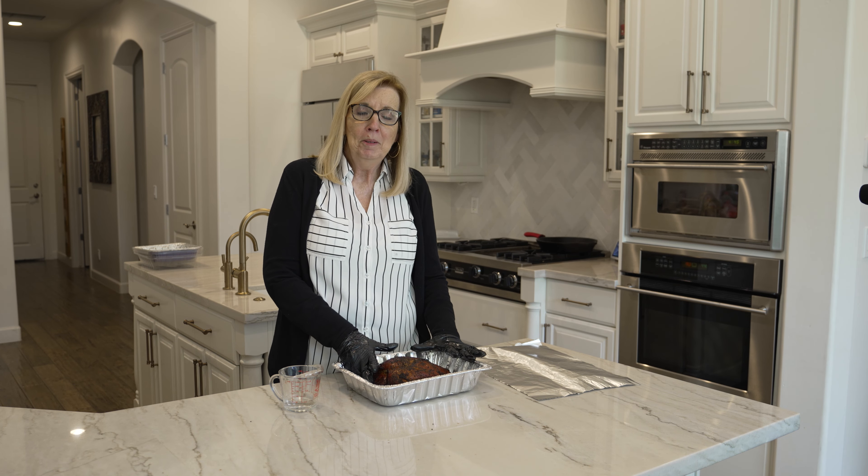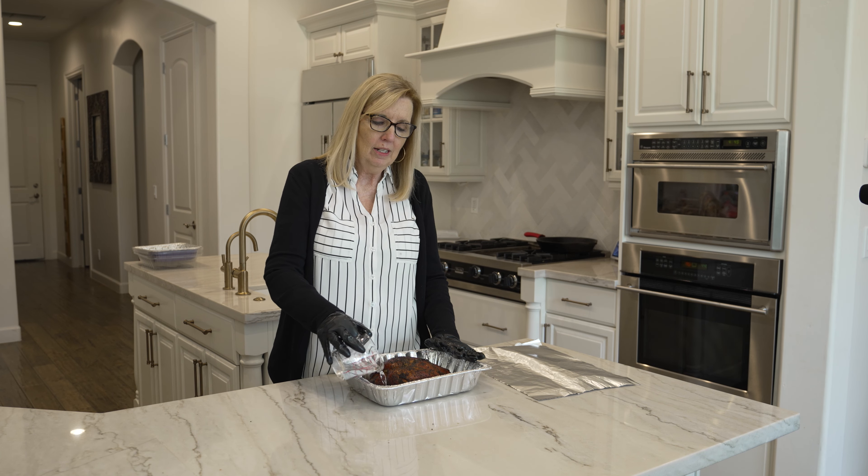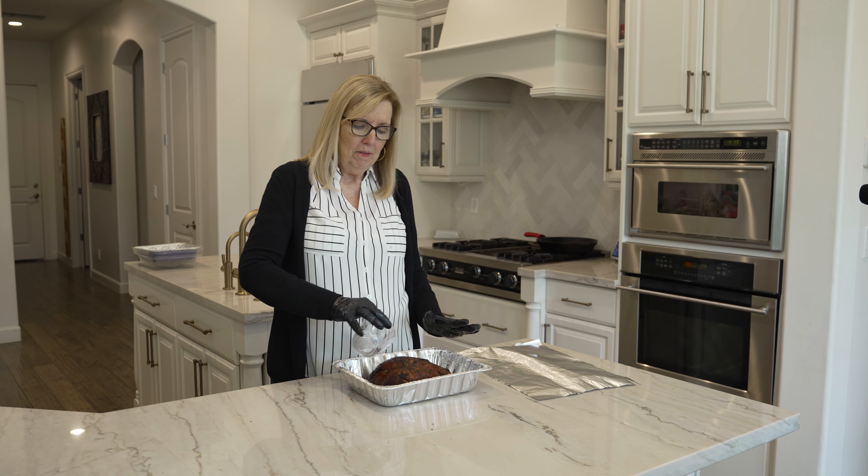Place it in an aluminum pan and then add a quarter cup of water, but even better yet, if you have some apple juice, add a quarter cup of apple juice to give it a little more flavor. Just pour it in the bottom of the pan.